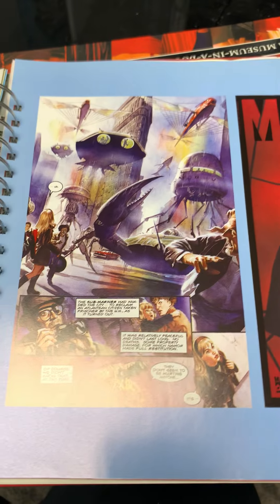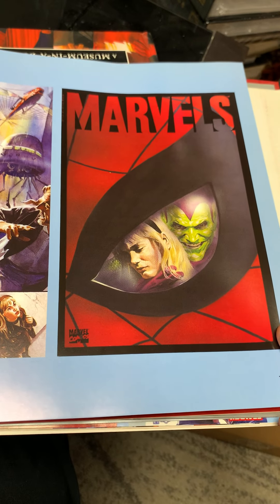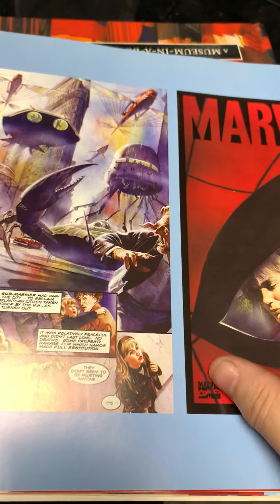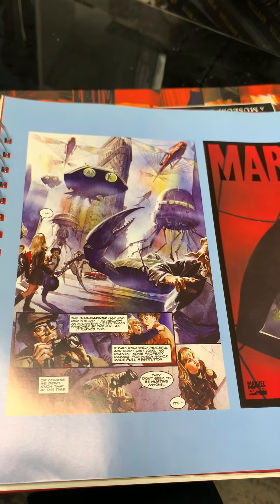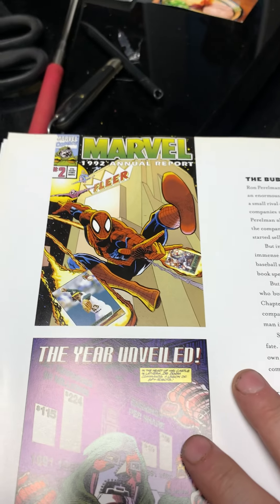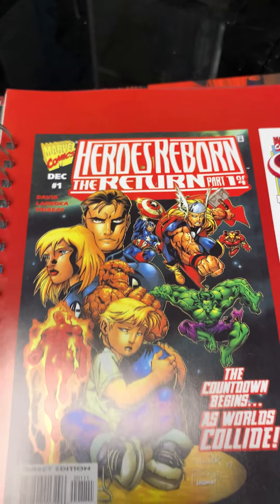Then this happened — Marvels. This took the comic book world by storm. This was Kurt Busiek and Alex Ross, and this was really the first time I saw Alex Ross come across my radar. He would do these photorealistic paintings of comic book characters — that's the Green Goblin and Gwen Stacy. Kurt Busiek retold the Marvel story from the beginning through the eyes of a normal human photographer from the Daily Bugle. It was a great series, they had sequels, and Alex Ross went to DC to do a similar retelling. I would say just get the trade paperback.